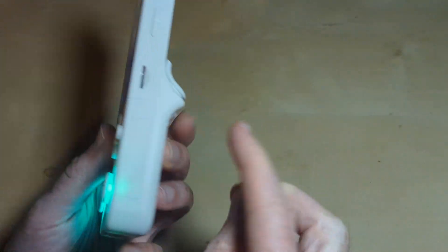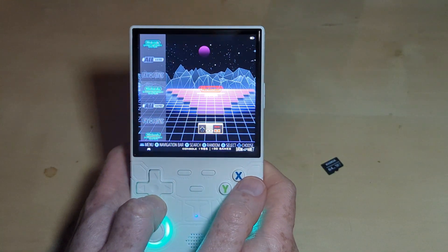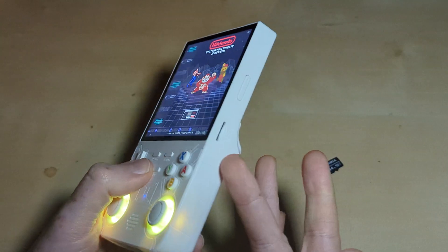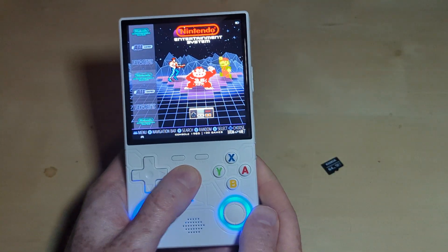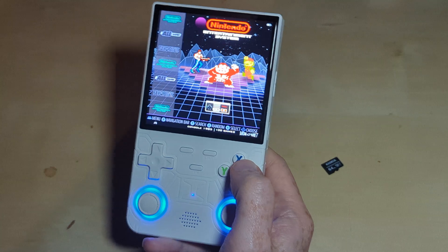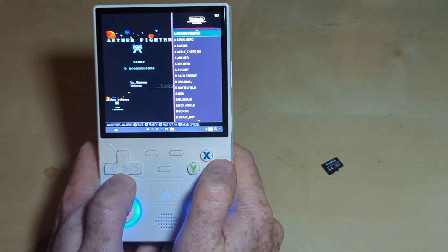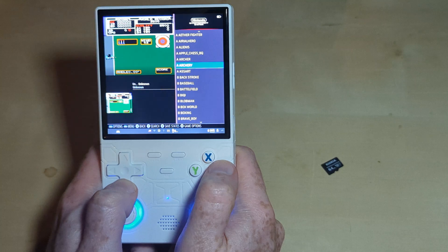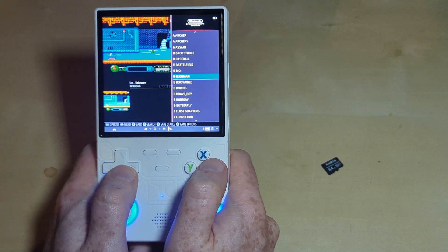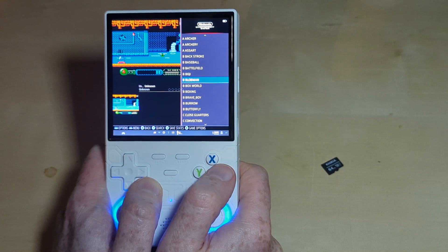The card is not in — there is no card in here. We've booted up into the OS, and you can see it's showing NES games. How can we have NES games without a card? We open them up and — what are these? These are NES bootlegs. The internal storage on this is loaded with NES bootleg ROMs, and that's fascinating.